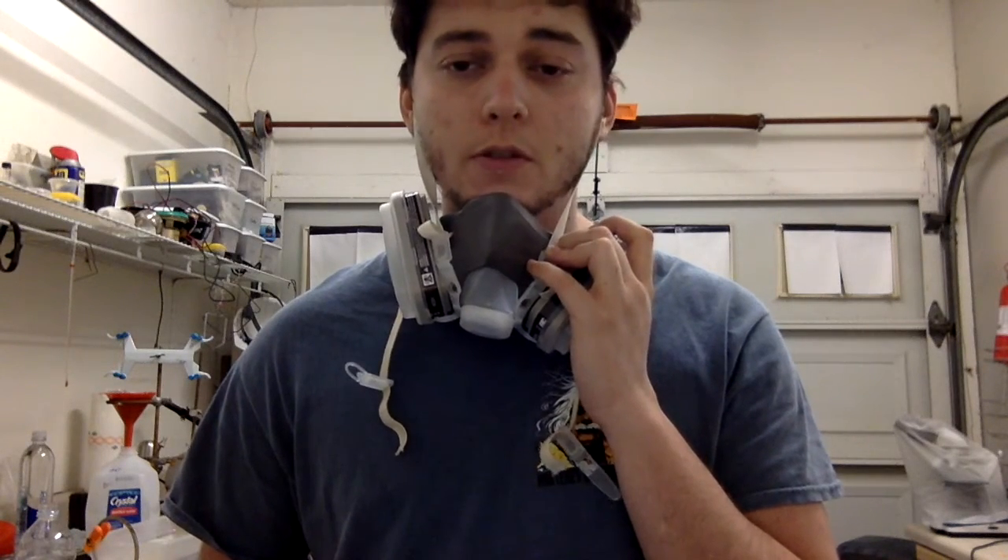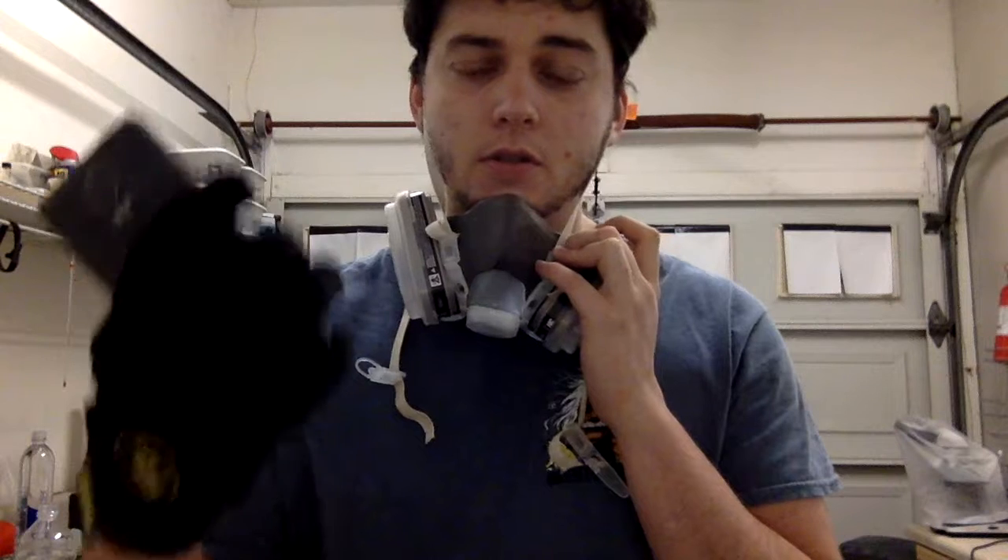I'm wearing this because calcium hypochlorite smells pretty terrible, and also just for general safety reasons. Plus I'm going to be wearing gloves, so don't try this at home — just watch and have fun.